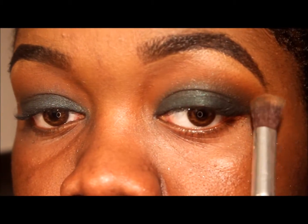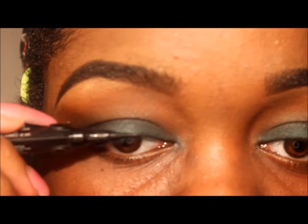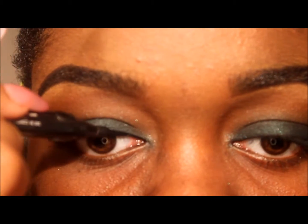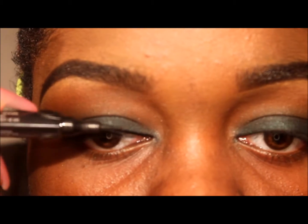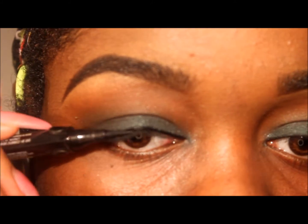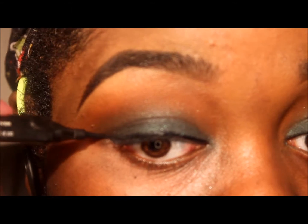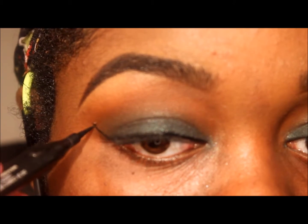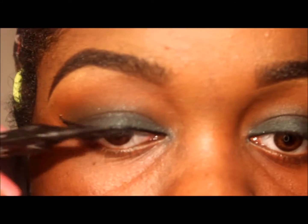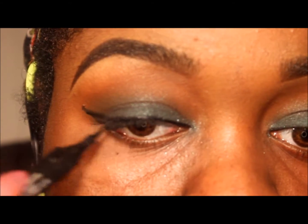As usual, wing liner, because I love a wing liner about 99.9% of the time. That one percent I'm just too tired — I'm just lazy. But I love a wing liner.